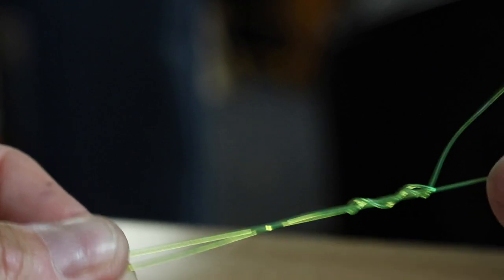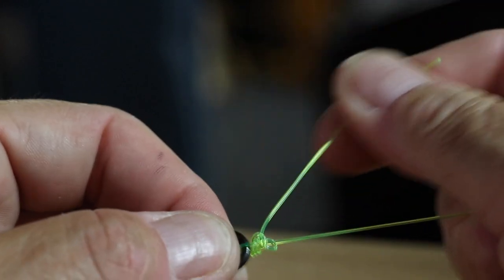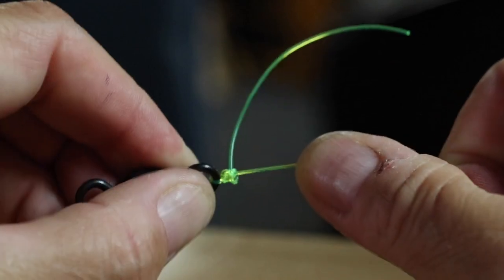There you go guys — three types of knots, really two, that will tie anything together that you need tied when you are fishing for catfish. Hopefully this gives you some good information. We'll catch you guys out on the water. Folks, if you made it this far, thank you for watching.